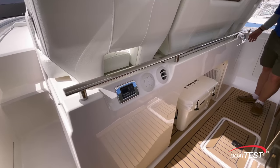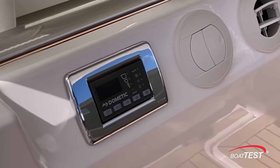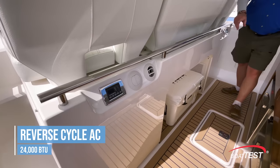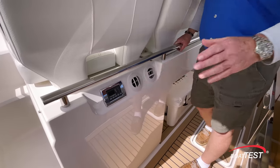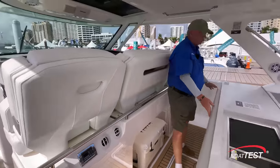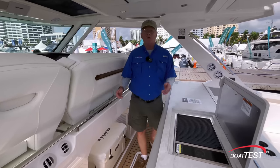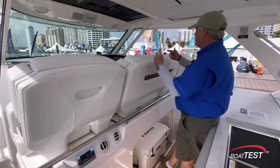We also have climate controls and air conditioning vents adding to the comfort level. Tierra has provided a 24,000 BTU reverse cycle air conditioning for hot days, and that can be turned into heat when there's a chill in the air. What I really like about this area is this padded bolster right here — not so much for facing the crowd, but when we're underway it's a great place to sit and enjoy the ride while standing up behind all of the seats.